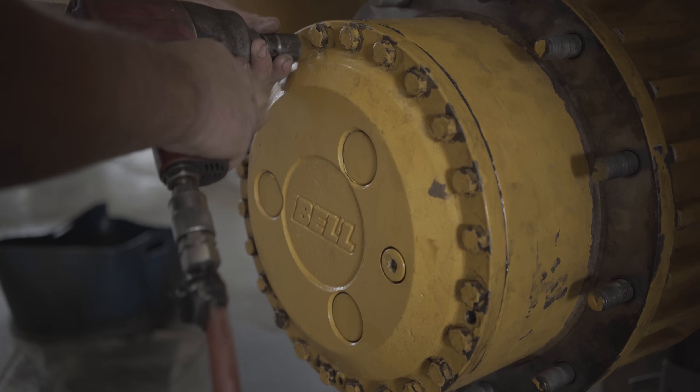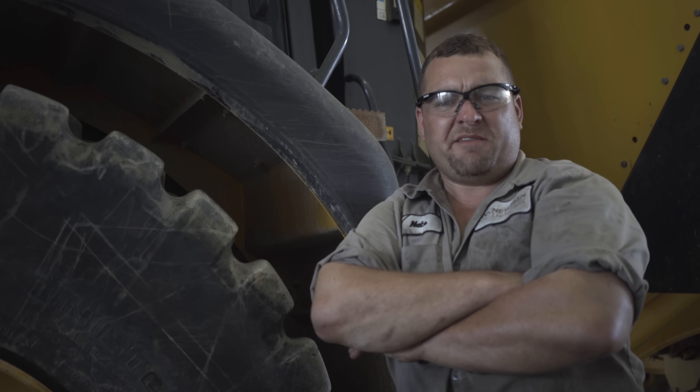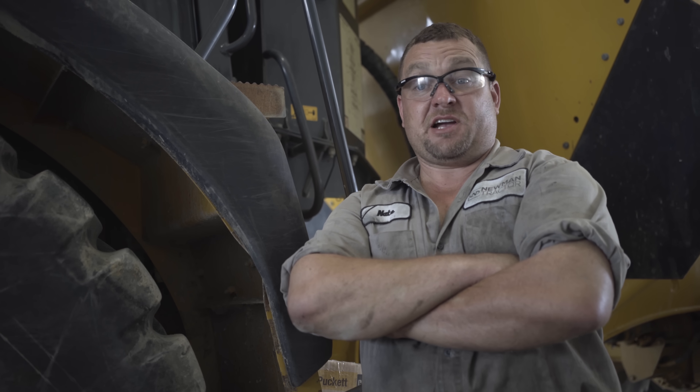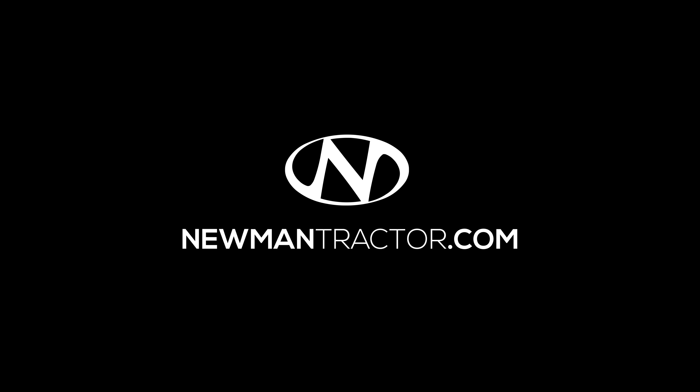And that's all there is to it. I hope you've learned something about heavy equipment brakes today. For your heavy equipment repair needs, call Newman Tractor. And if you want to be part of the team, you're ambitious and have common sense, visit newmantractor.com.